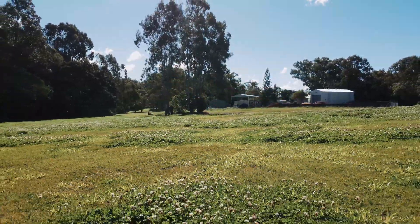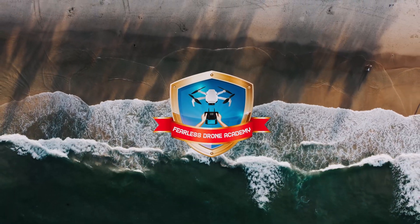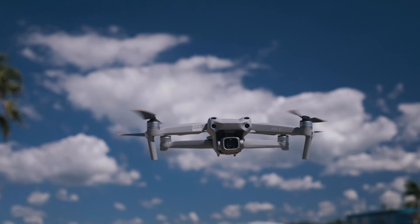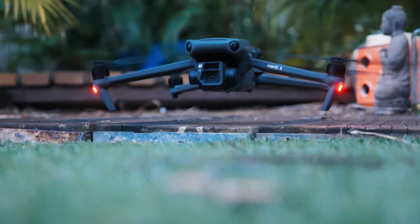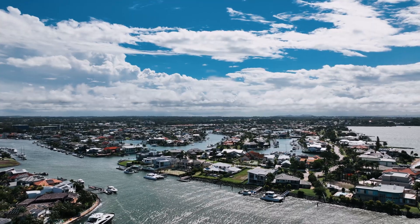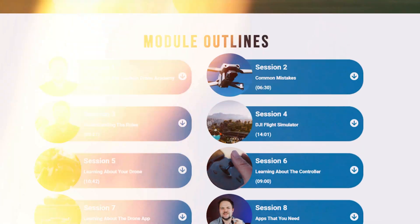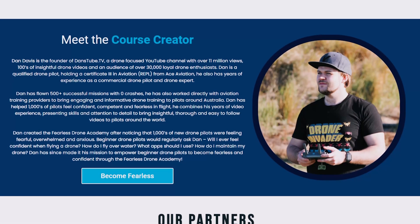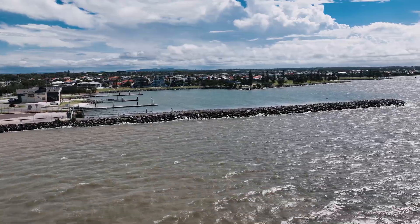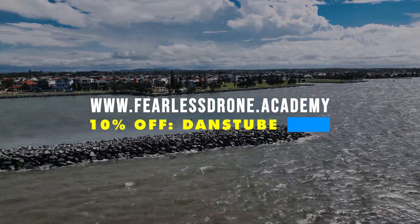Before I get deeper into the following functionality that Lychee offers Mini 2 users, I want to give a massive shout out to our sponsor today, the Fearless Drone Academy. It's the ultimate online drone course for beginners — whether you just got a drone, you're terrified to fly after a recent crash, or you just have no idea how to fly. I made a course that has everything you need with insights and guidance from a drone expert. By the end of it, you'll feel fearless and ready to take on any flight. Sign up at fearlessdrone.academy and use the code DANSTUBE at checkout to save 10% off.